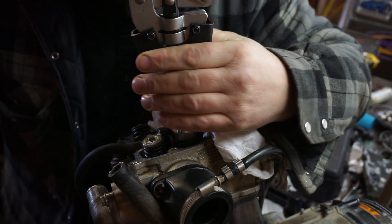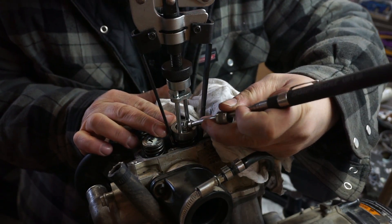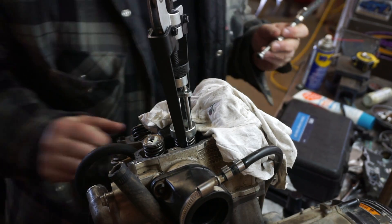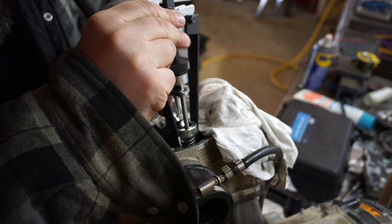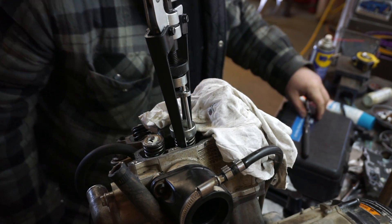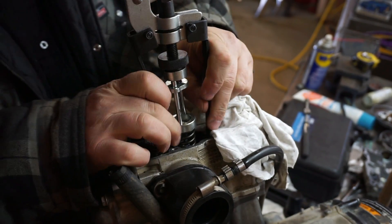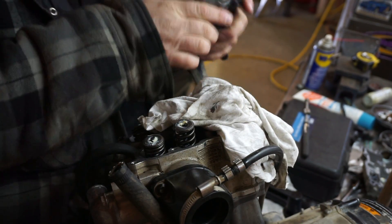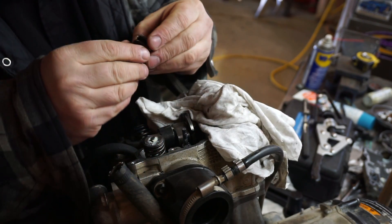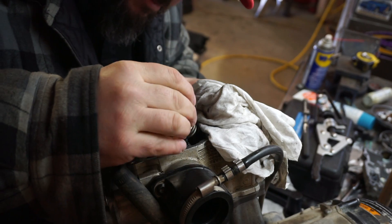I got a magnet and sucked one keeper out, then got the other one. The 30 pounds of pressurized air I have in the cylinder is allowing the valve to stay up in place without fear of dropping down below. Then I take the spring, flip it around.